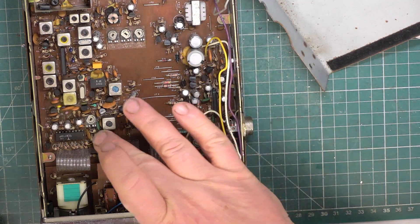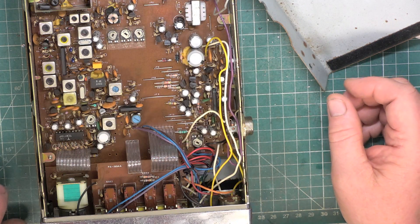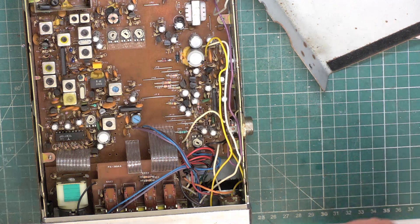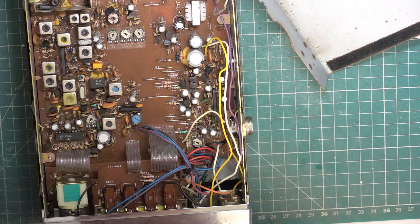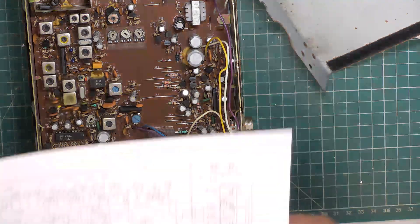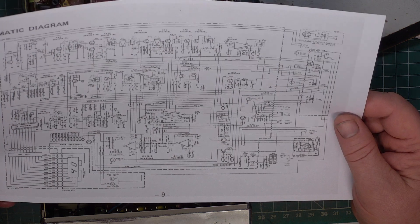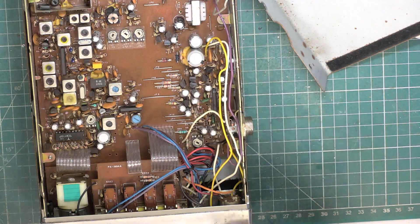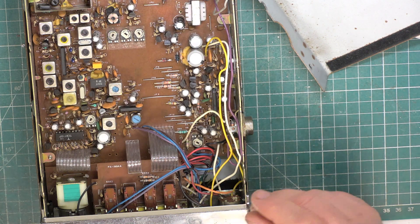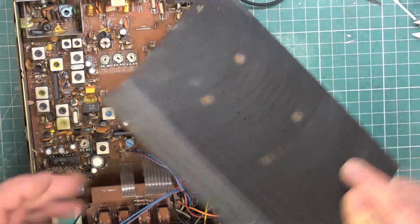We're going to have the capacitor issues. I will change them, but we'll get the set working first. All I've got on these is an instruction book minus the front and back covers, but the circuit diagram is in that instruction book — and this is the circuit diagram, so I've just printed it off. We shouldn't have any problems. It probably works anyway — just nobody to talk to, certainly not around here anyway.